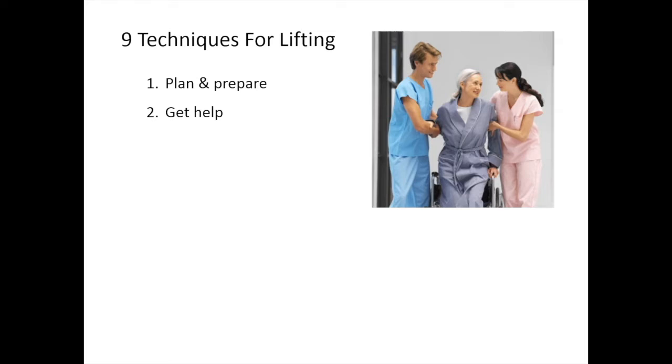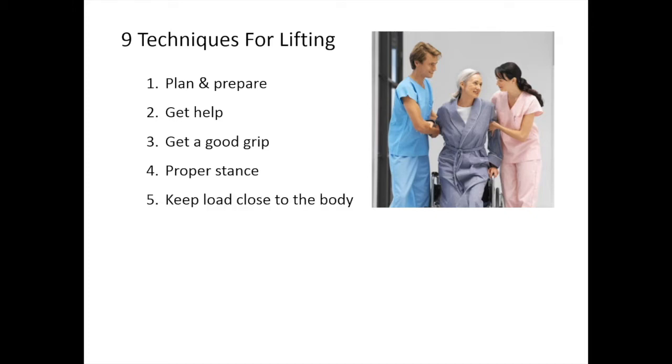Next is get help. Make sure you have the right number of people for the job. Get a good grip — the draw sheet is one way to do this. Make sure you have a proper stance with your feet wider than your shoulders and your back straight. Keep the load close to the body.